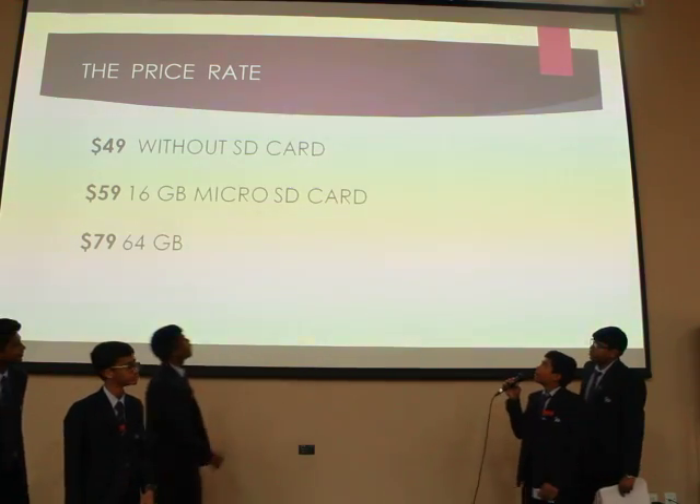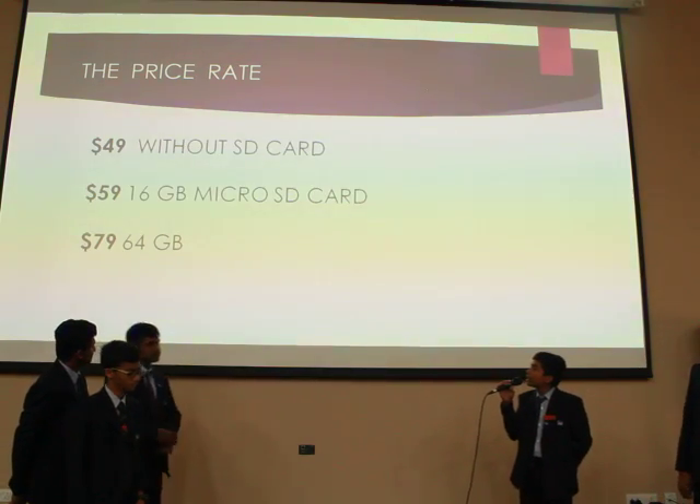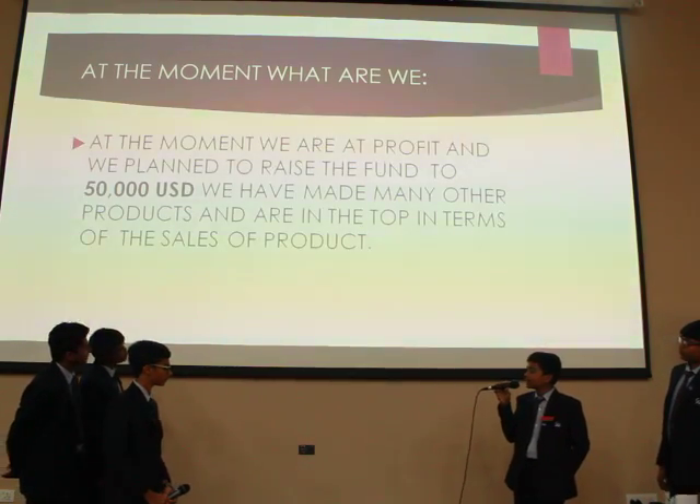The price of this is $49 without an SD card, $59 with a 16 GB micro SD card, and $79 with a 64 GB micro SD card.